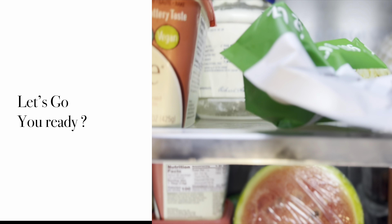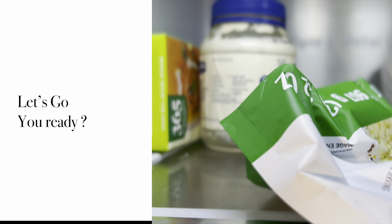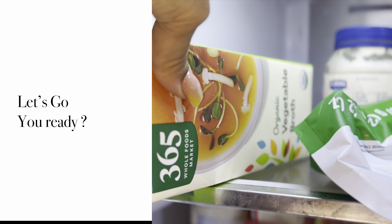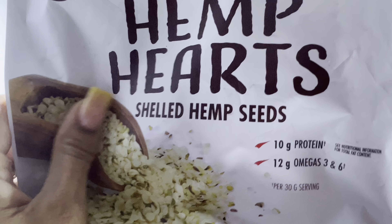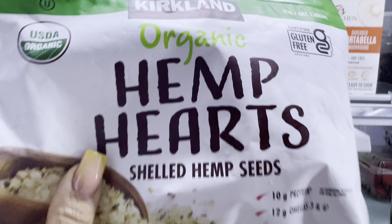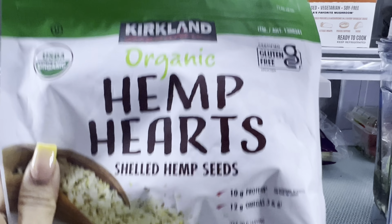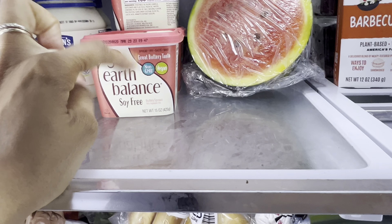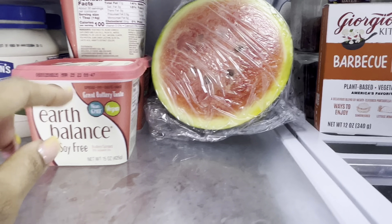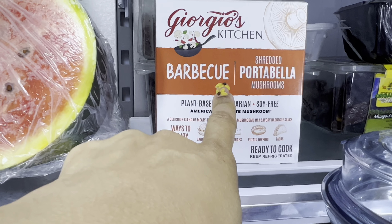Let's start at the top. We have the Earth Balance soy-free butter, we have some organic vegetable broth. We have hemp hearts — 10 grams of protein — I got these from Costco. We also have vegan mayo.